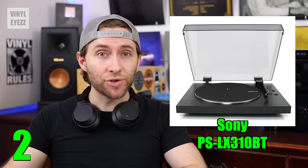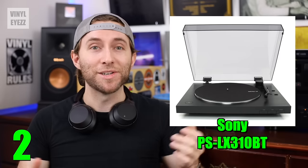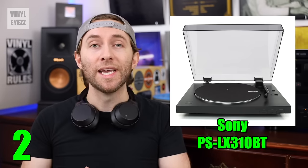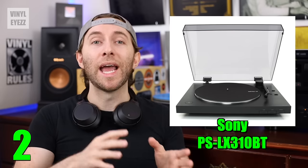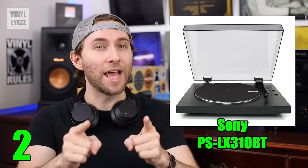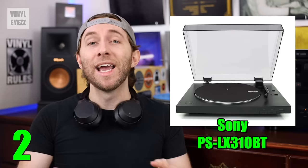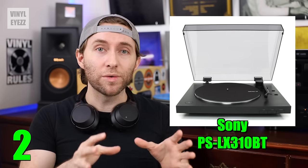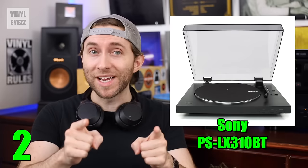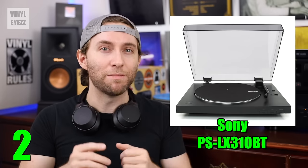As far as the other features, it comes in only one color, black, but it does look nice. It spins at 33 and 45 rpm speeds, has a belt drive motor, a built-in preamp, and a USB connection. It does not have a counterweight, but it still tracks the grooves of your records just fine. And it comes with the Audio-Technica ATN3600L cartridge, which does sound good but is not upgradable. So just keep that in mind.